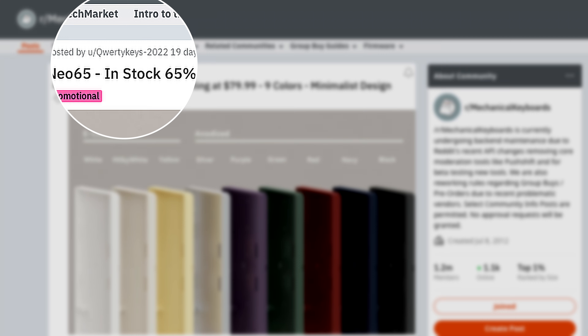With the QK series, QWERTY Keys, which was the budget sister brand to Owl Lab, really upended our expectations as far as price for quality. Now they're bringing us the NEO 65, and NEO is apparently a different sub-brand from both Owl Lab and QWERTY Keys. It seems that the thought process behind the different brands is to differentiate between keyboard designs, as it's still QWERTY Keys that's advertising the NEO on Reddit. That being said, the NEO 65 has brought the barrier of entry to another level.